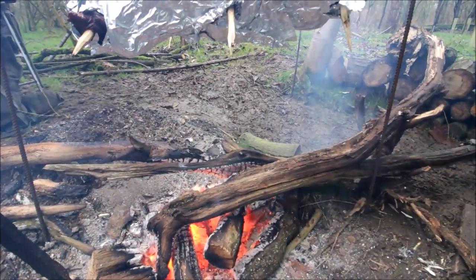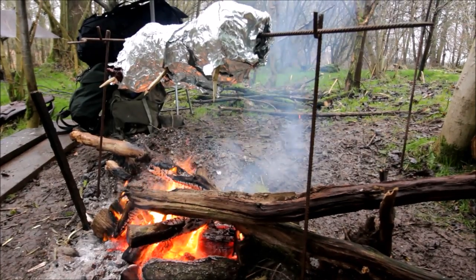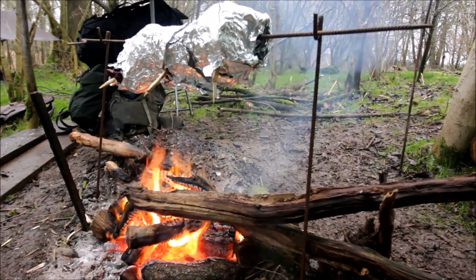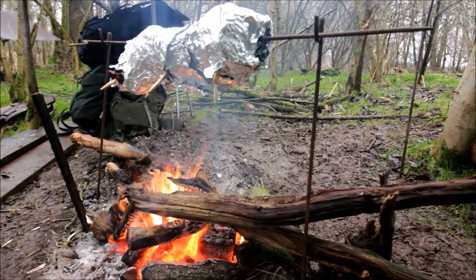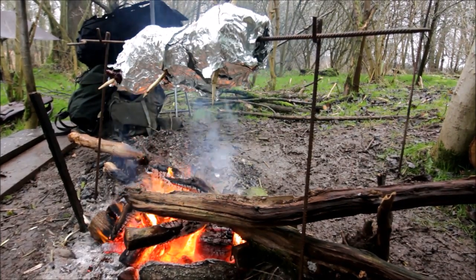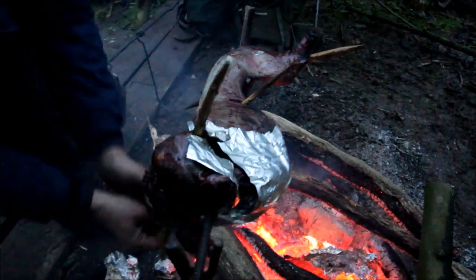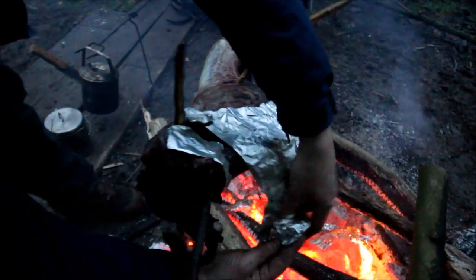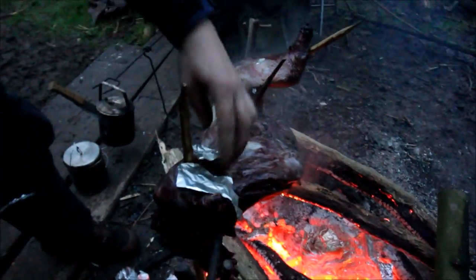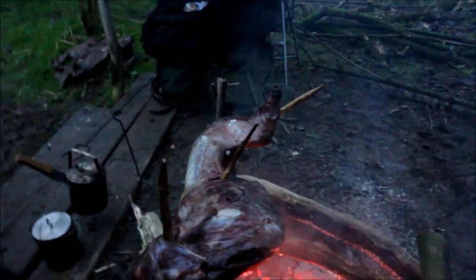It's getting there. Won't be touching it until it's dark at least. It's got the heat into it, it's steaming nicely.